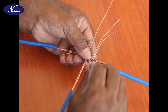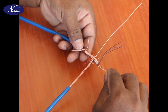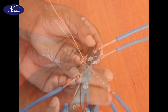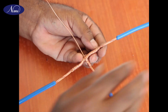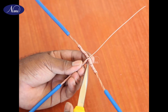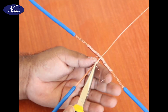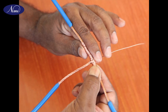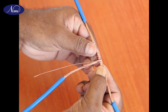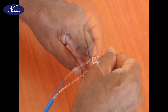Step 10: Wrap the strands to the end and trim off the end of the strands. Step 11: Remove the binding from the tap cable. Wrap the centre strand of the tap cable around the through cable and wrap it in the place of the binding.